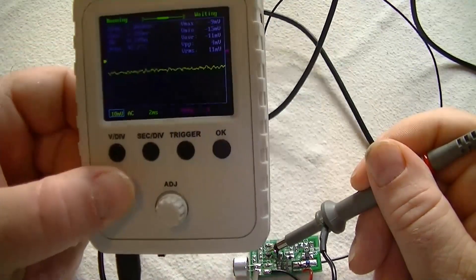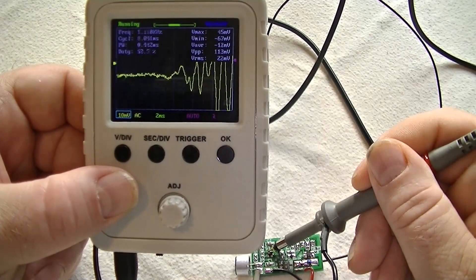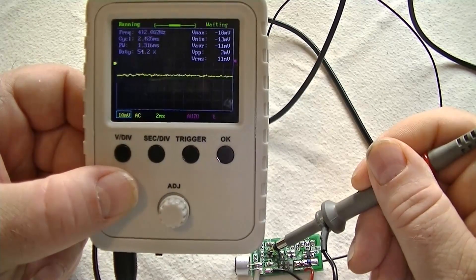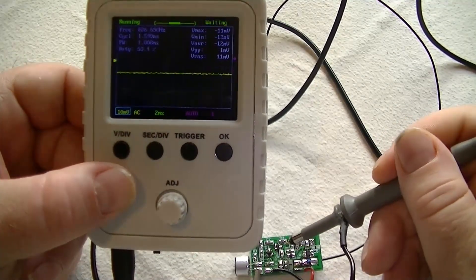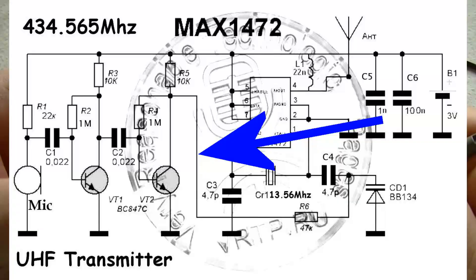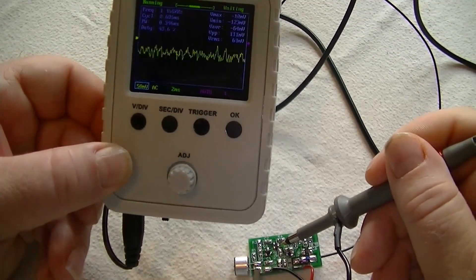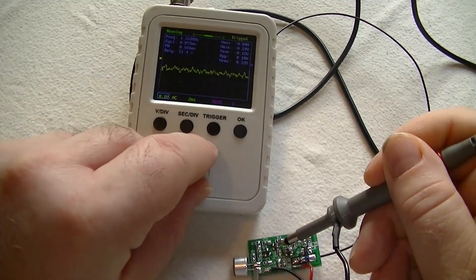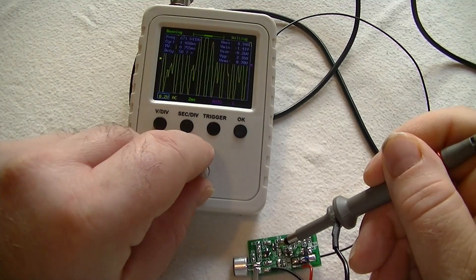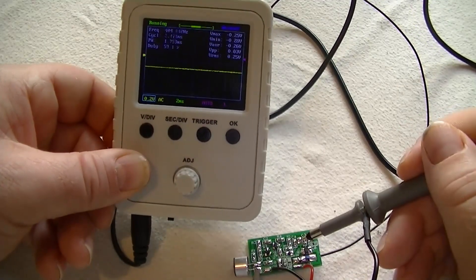So we know the output of the microphone is working just fine after the cap. Now we'll look at the output of the first transistor. I'll adjust the sensitivity on the scope to 10 millivolt — as you can see, it's picking up a very strong signal. So that audio stage is working fine. Now the output of the second transistor — let's adjust the scope to 15 millivolt. Very strong signal, 9.1 to 9.2 volt. So we know the audio side of this transmitter is working just fine.